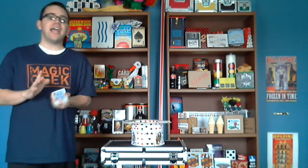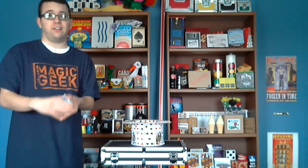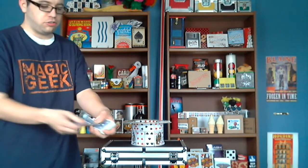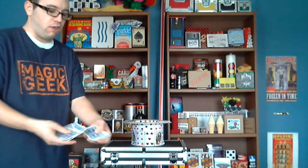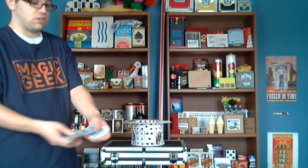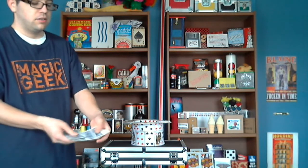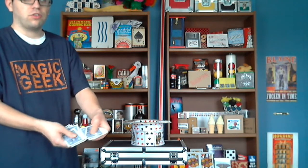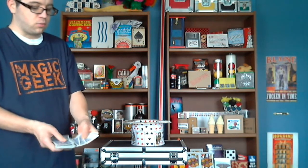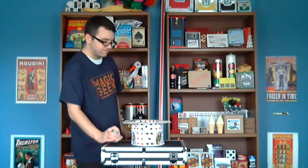That's another trick my grandfather taught me. He actually said when you snap, the card will turn itself face-up. So let me go ahead and deal off all the cards until I find a face-up card. You'll be able to see it too because it's going to look different than all the backs. Uh-oh, wait a minute — I'm getting kind of low on cards here. I'm getting a little nervous. That didn't work either. I did something wrong.